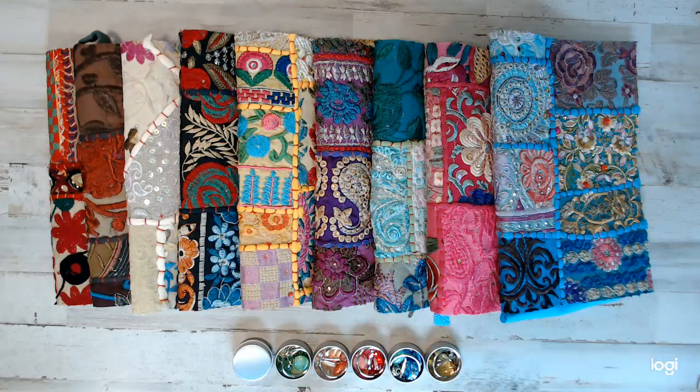Hey everyone, how are you guys? Welcome back to Amore Fabrics. If you have not subscribed to this channel, don't forget to subscribe. I put together some beautiful packs for you guys.